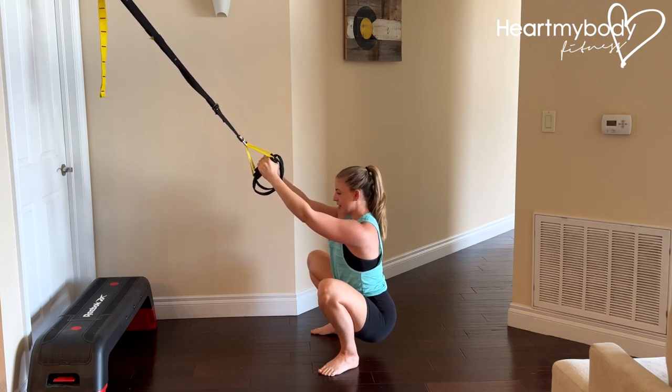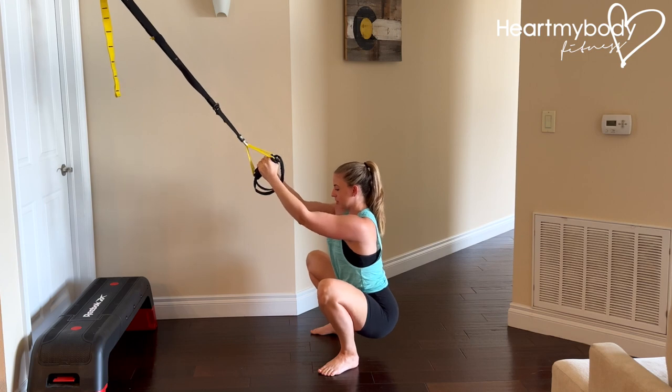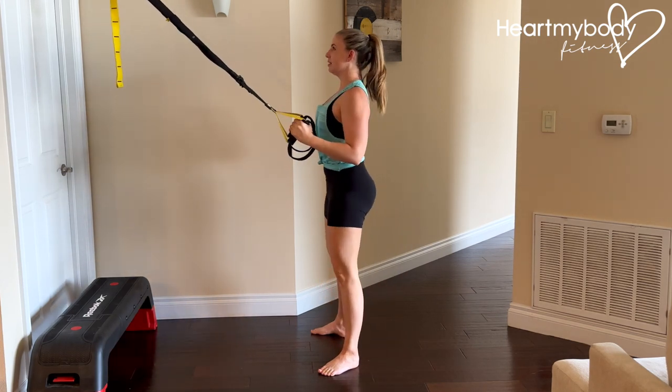And then when you are done holding, you can use your hands and press through your feet to stand back up.